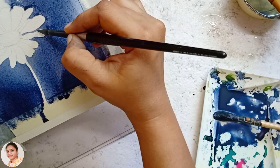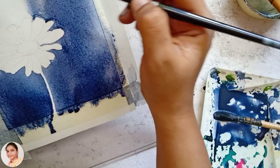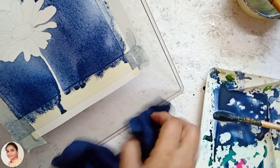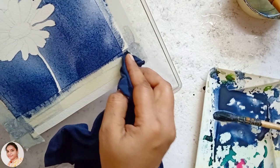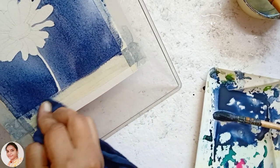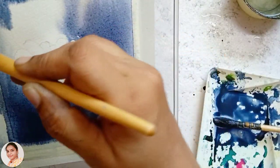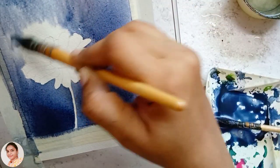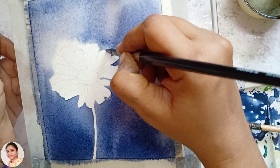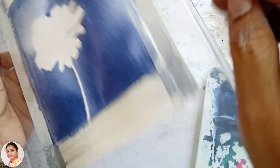Wipe the excess water or pigment collected near the tape using a cloth or tissue to avoid back run. The pigment didn't reach the top layer of the background, so I used my brush to apply the color on those parts. The paper is still wet in that area so it doesn't form any hard edges. Again I'm using my round brush to define the outer edges of the flower at the top part of the flower.